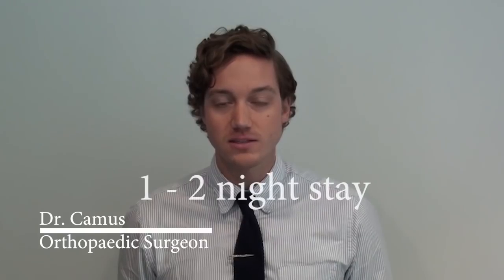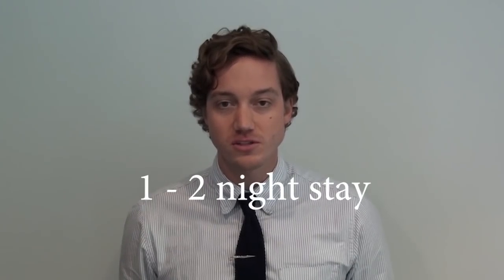Your anticipated length of stay in hospital can be as little as one to two nights. This is determined by your surgeon and whether or not you reach the discharge criteria, including pain control, mobility, and medical stability. We feel it is to your advantage to be discharged as soon as possible, as patients tend to be most comfortable at home or in a nurturing environment.